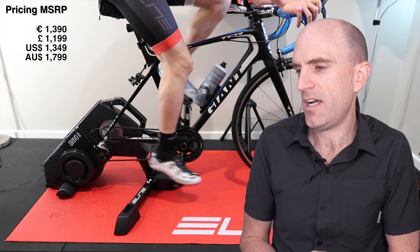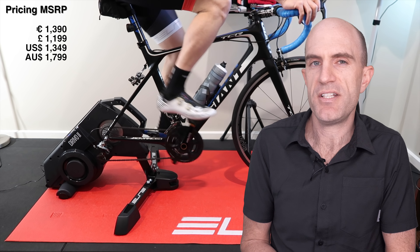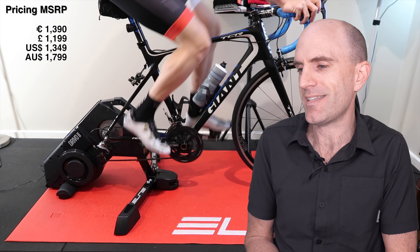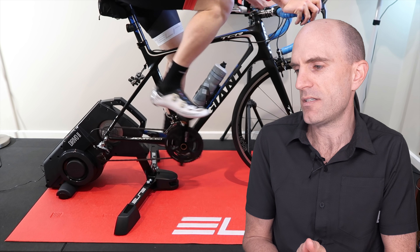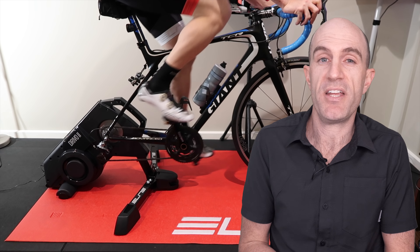On to the pricing and availability: the DRIVO 2 is 1390 euros, 1199 pounds, 1349 US dollars, and 1799 Australian dollars. It states they'll be shipping in August to European stores, North America by the end of September, and Australia by the end of October.